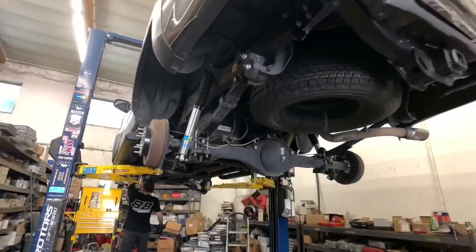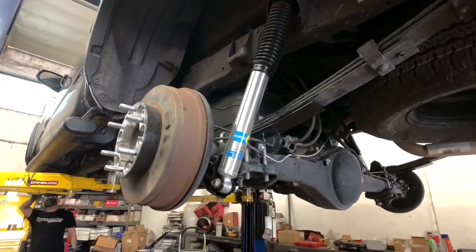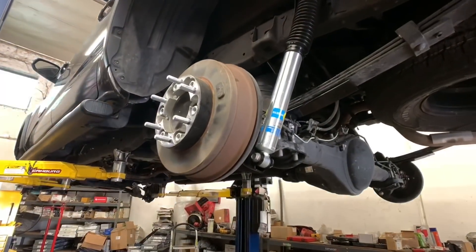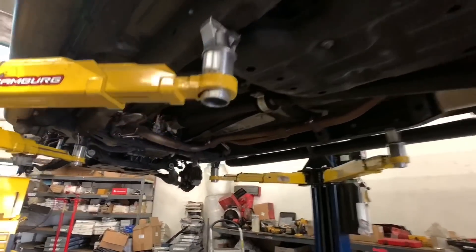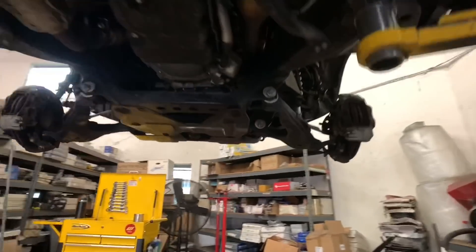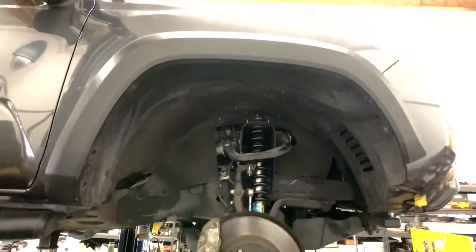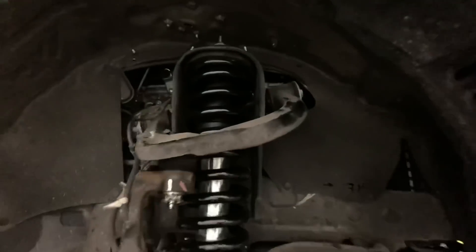The next Tacoma up here is getting a Bilstein 5100 setup with some Old Man Emu lift springs and our add-a-leaf system in the rear. Here's a closer look at the front end suspension so you can see the Bilstein 5100s and Old Man Emu lift springs installed onto the vehicle.